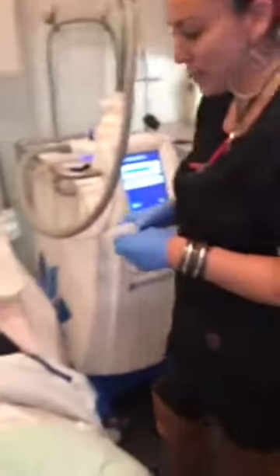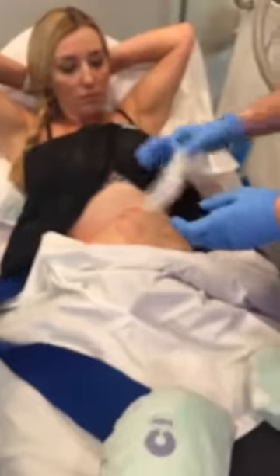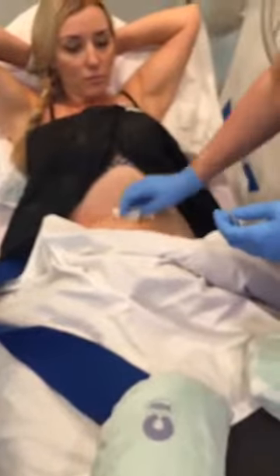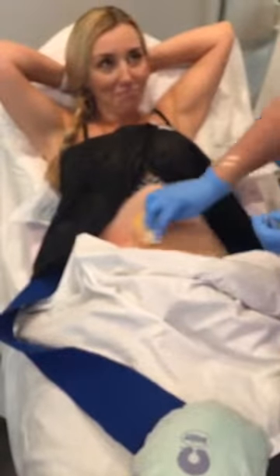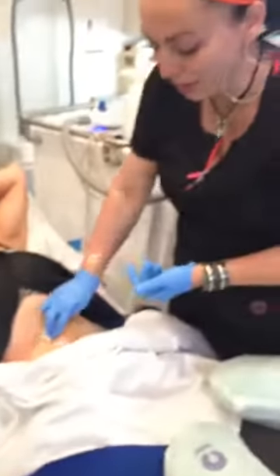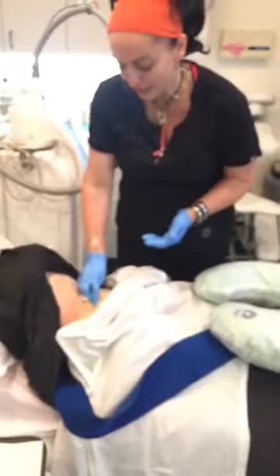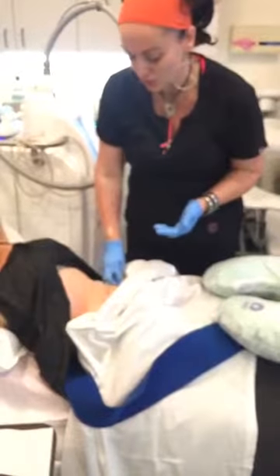The first thing we're going to do is prep the skin with the wipe, and we're going to start up here on the upper left quadrant. For any of you that have had CoolSculpting before, we do mark you out. A lot of the marking is taken away with the wipes, but a trick to getting it off at home would be using fingernail polish remover with an acetone base — that should take it off for you.